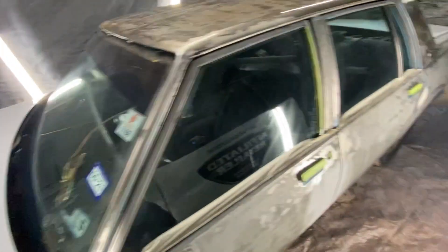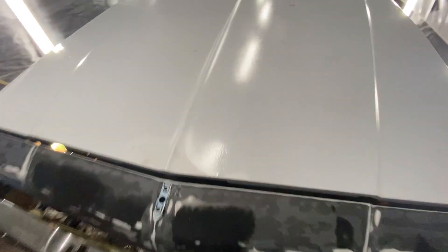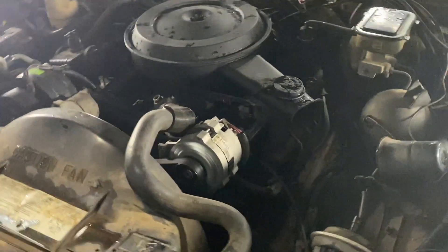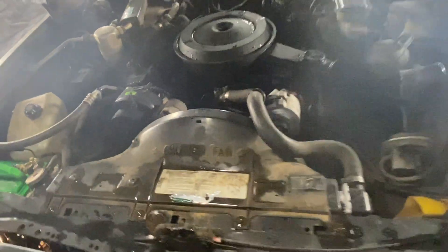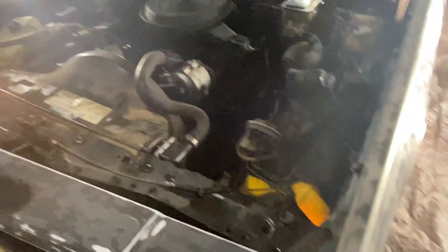Yes sir, she's running too. I did a little motor work on her — got that old motor running good. I got the AC working, put an alternator on it, starter, radiator, air conditioning. I put valve cover gaskets on it, spark plugs, wires, distributor cap, ignition coil, thermostat, thermostat housing, and changed the oil. We got a lot of stuff going on with it.